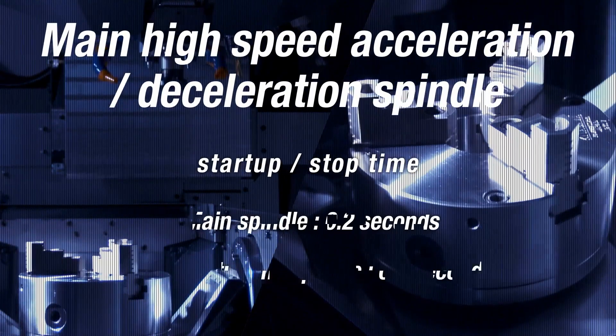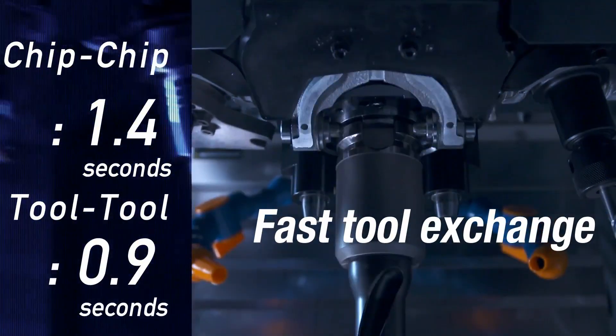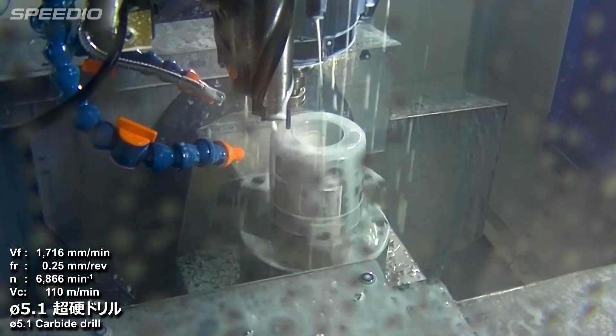What about your tooling — would you not be restricted on the amount of tools? We have 22 tools ATC here. How fast is the machine? This one has a rapid traverse of 50 metres per minute on XYZ, everything.